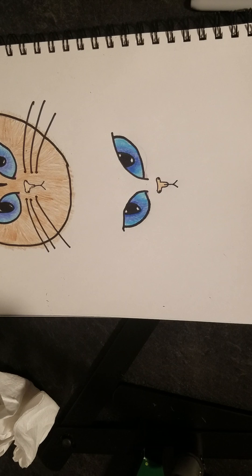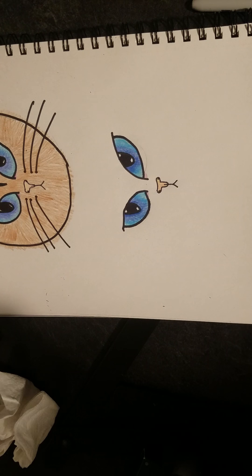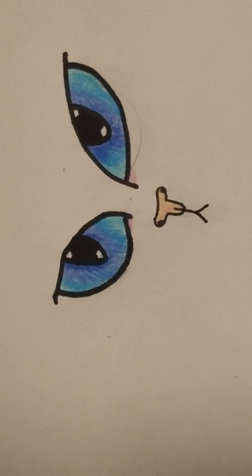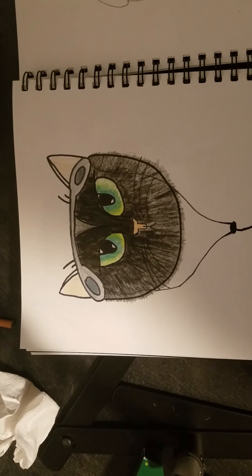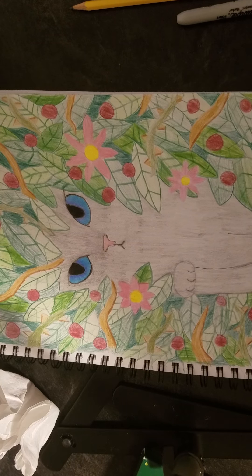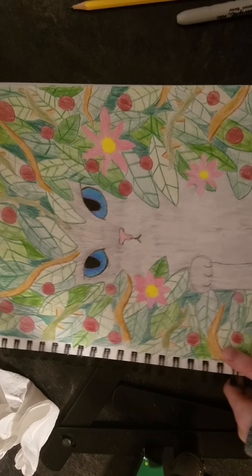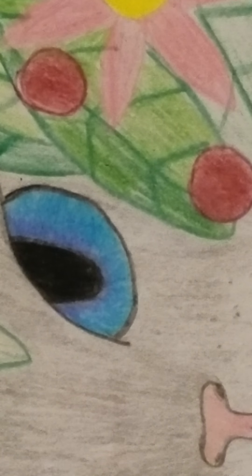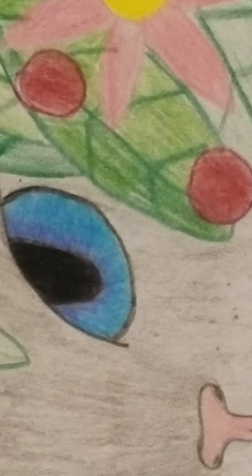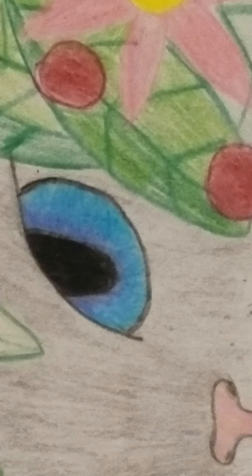That was my video on these cat eyes! These cat eyes can be used for cat pictures and even detailed pictures. Thank you for watching — I hope you learned something. Please subscribe to my channel for more drawing videos and sometimes a funny video. Thank you once again and have a nice day!